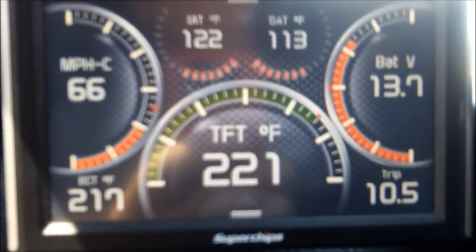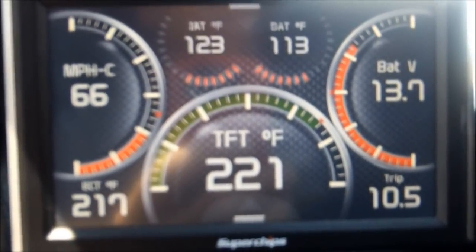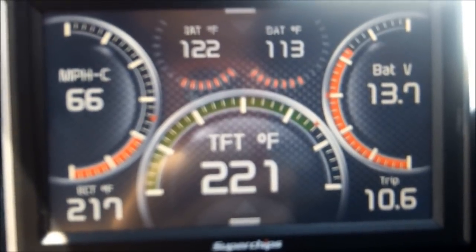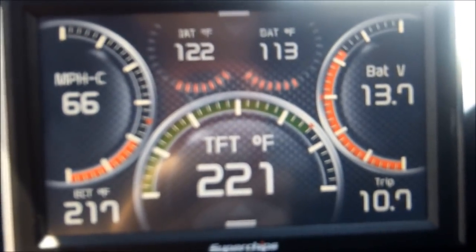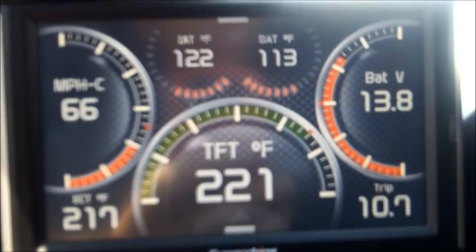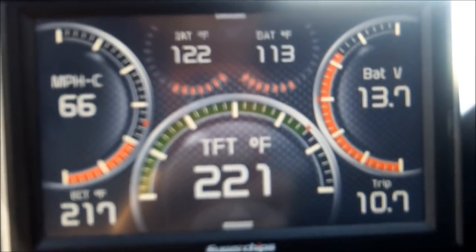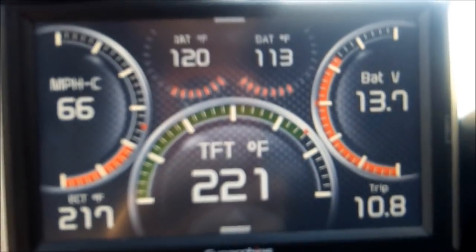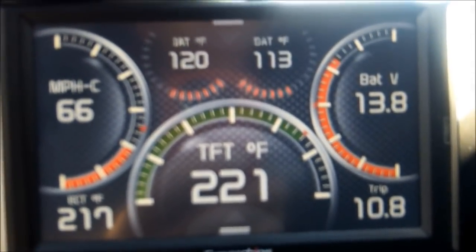It seems odd to me that the transmission temperature goes up higher at cruising speed with the torque converter locked — it should drop in temperature. My 98 XJ drops 15 to 20 degrees as soon as you get on the freeway and the torque converter is locked.